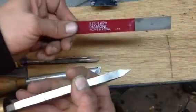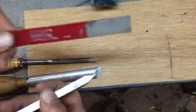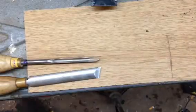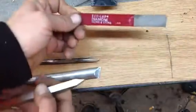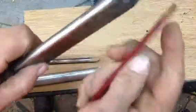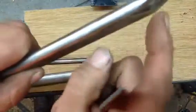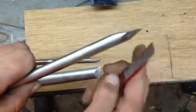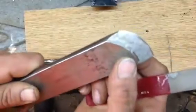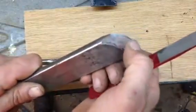I use an EasyLap diamond sharpener — this one is a fine grade. You take these sharpeners and as you put it across, it's only landing at the edges. You just do like that and you'll see a little bit of shininess right across there — then you know you're good and sharp.